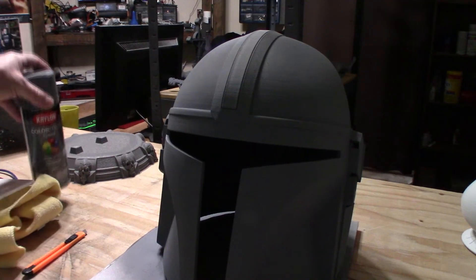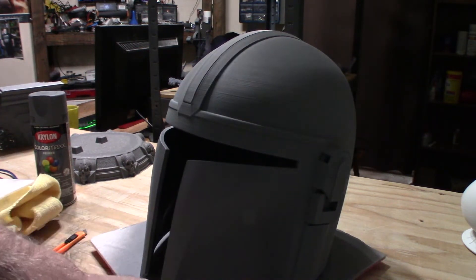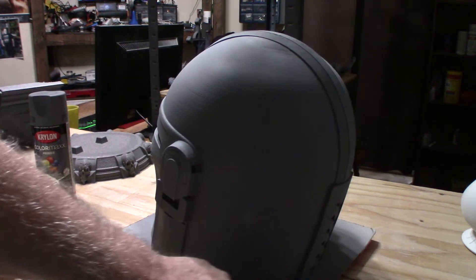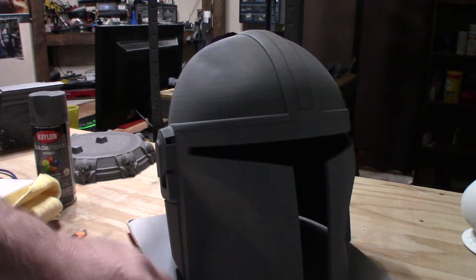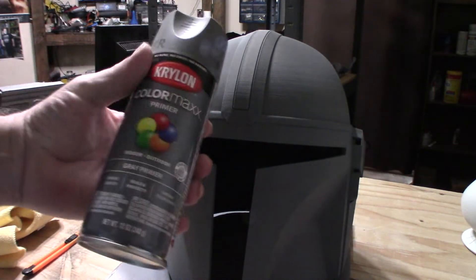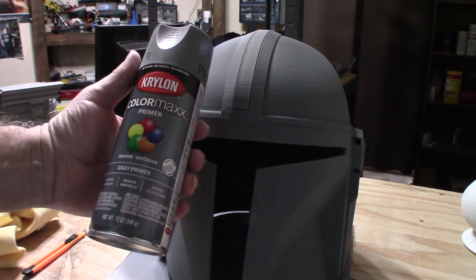I just went outside and hit it with a couple coats of Krylon gray primer. I'm going to let that cure and dry all the way. It's a little chilly outside so I sprayed it out back and then brought it in to dry. It does have a little bit of odor but at least it's better than spraying it in the house. It came out real nice. My current primer of choice is Krylon Color Max gray primer — you can pick this up at Lowe's, Home Depot, pretty much anywhere.